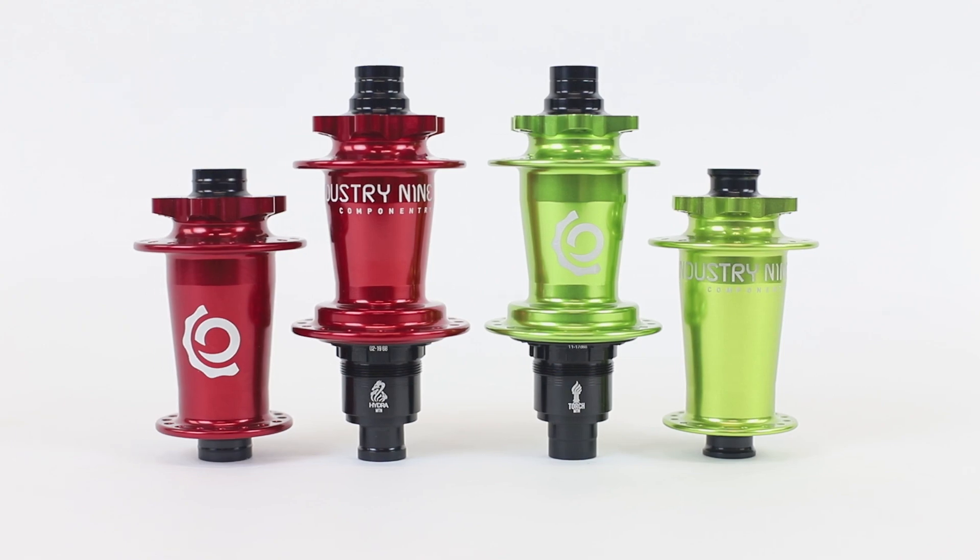Introducing the Hydra, the new phase of hubs from Industry 9. Although at a glance the Hydra looks almost identical to the Torch, outside of the hub shell and one bearing, everything in this hub is brand new.